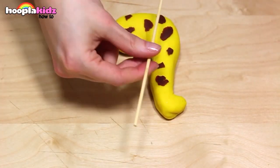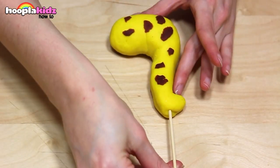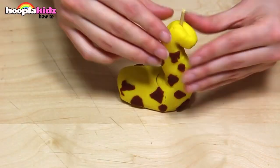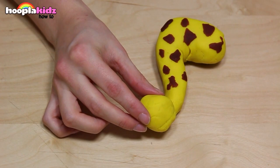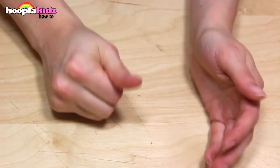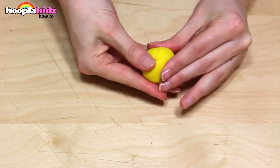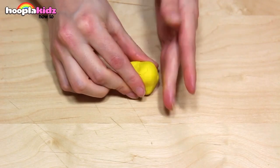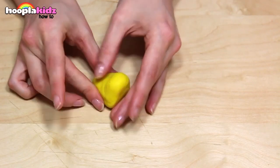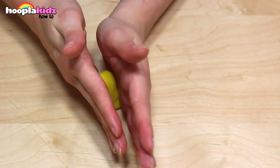Now we're going to take a wooden skewer. Break it in half and thread it through the neck. This is going to give the neck extra strength. Set that aside, and now let's make the head of the giraffe. I'm using my craft tool to help — shape it just like this. Make sure you smooth down any edges.